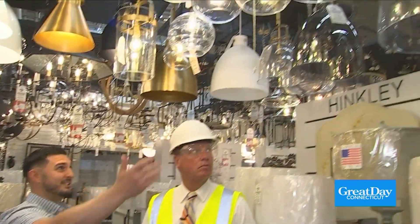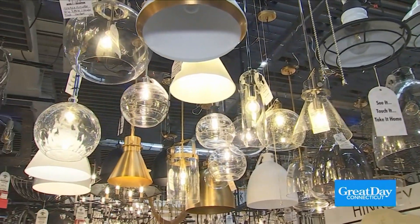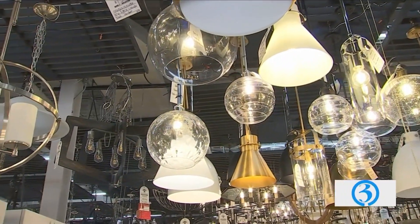As you can see, sizes on things — we have pendants right there at four inches, and we got one right here that's 18 inches. So the options are just endless.